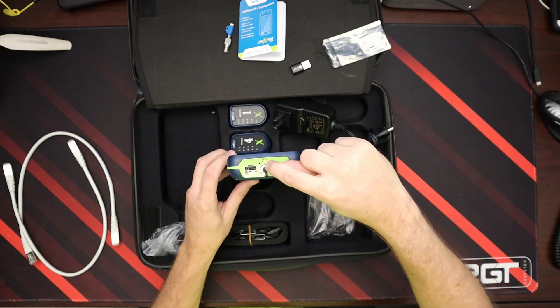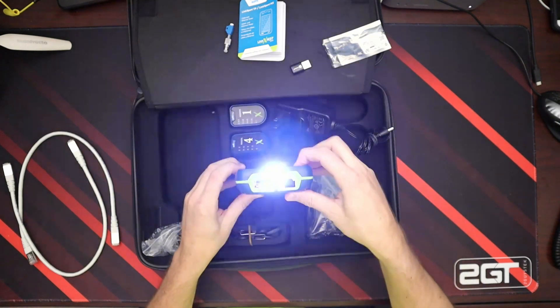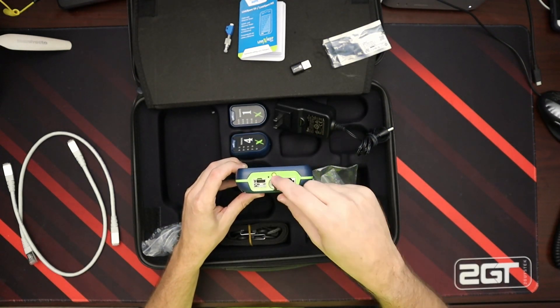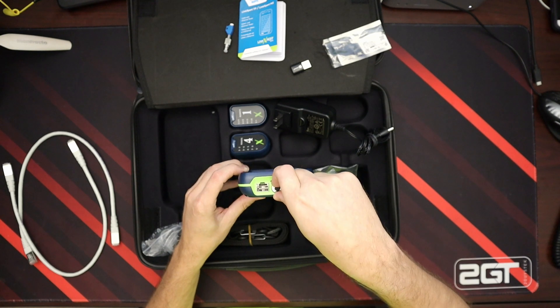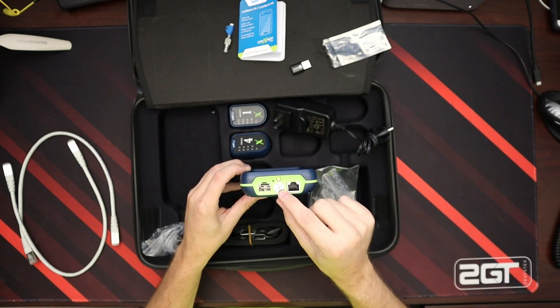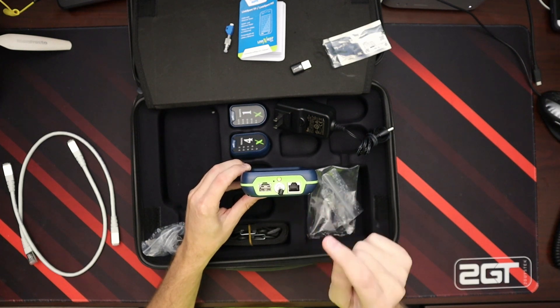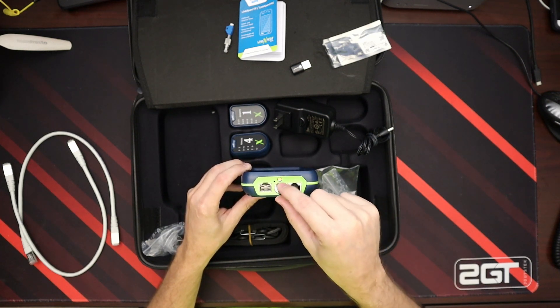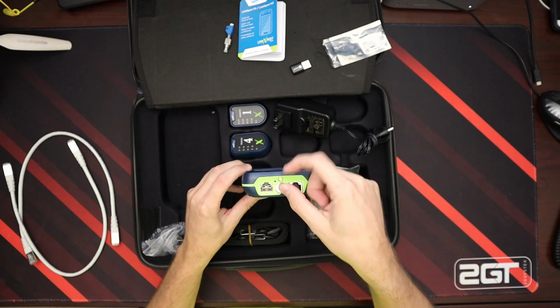We have our little LED light — if we click that, it turns on and off, so if we're in a dark room we can turn that on. And underneath here we have a laser light that we can check fiber cables with. I will be covering that in the series of videos.